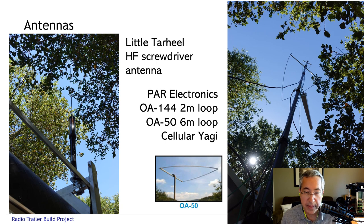Here's a shot of a couple of the other antennas. On the left-hand side you can see the Tarheel HF mobile whip, and on the right-hand side one of the carbon fiber masts. That mast went up about 40 feet, and we have a two-meter loop and a six-meter loop, plus a cellular antenna mounted to it for internet connectivity.